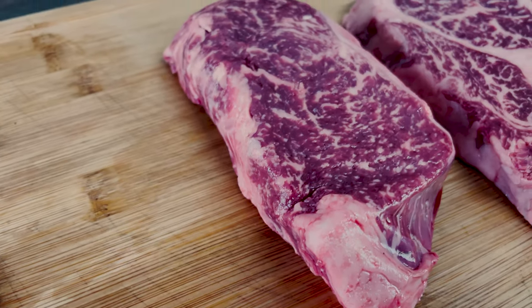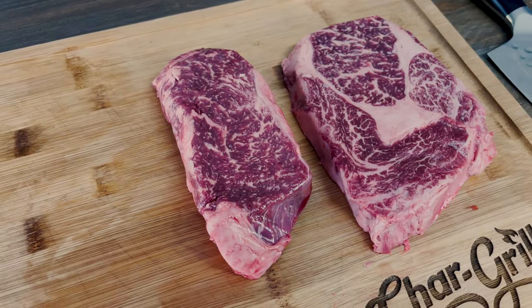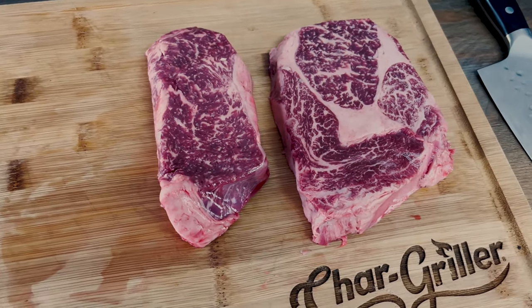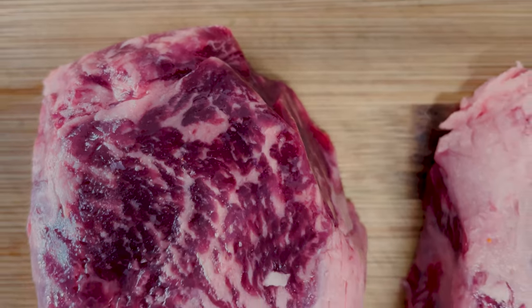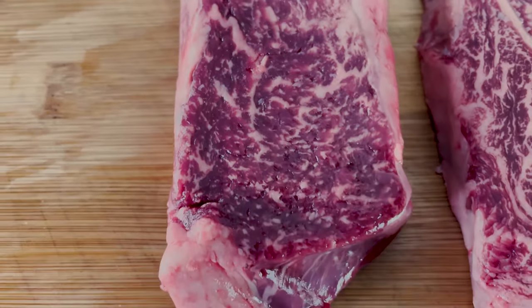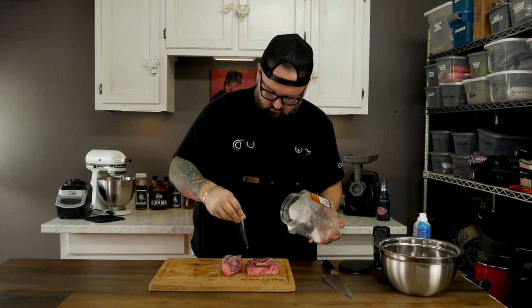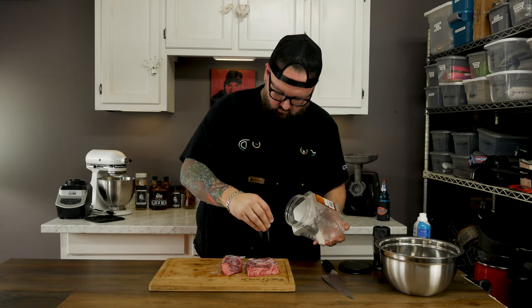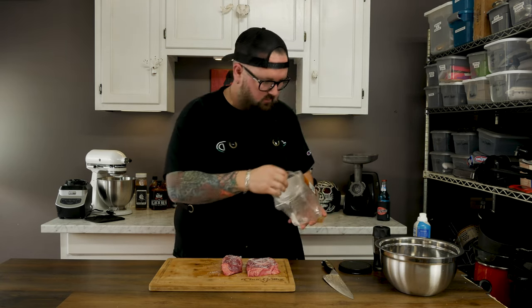Now it's time for the main event — two wagyu steaks: we got a strip and we got a ribeye. Time to level up to the final boss steak dinner. If you can't get your hands on wagyu, that's fine — get a good-looking steak with the best marbling you can find. You can still follow the same process and have a bomb steak dinner.